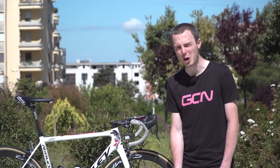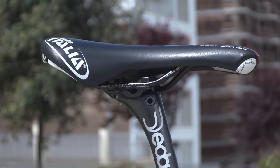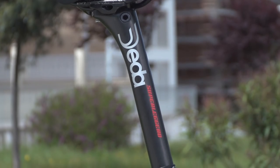Starting at the top of Greipel's bike, he's got a Selle Italia Team Edition saddle that doesn't have carbon rails — interestingly, it's got manganese rails. That sits on a Deda Superleggero carbon fibre seat post.